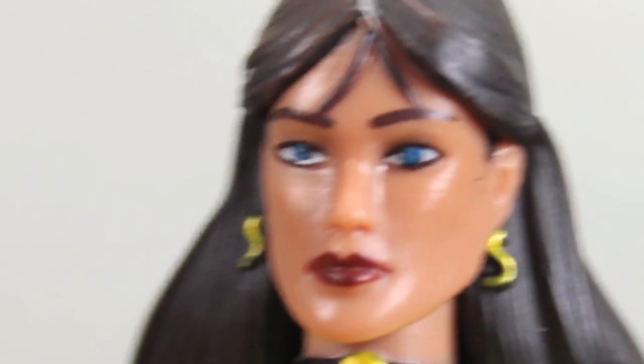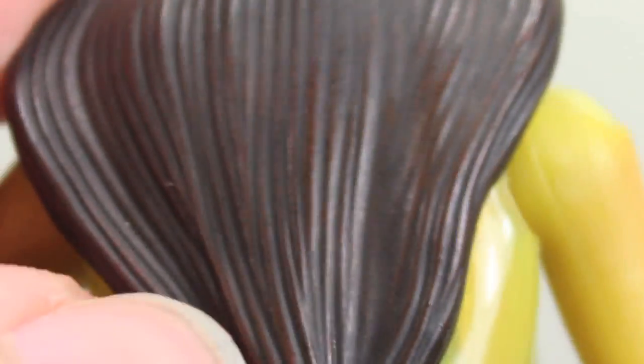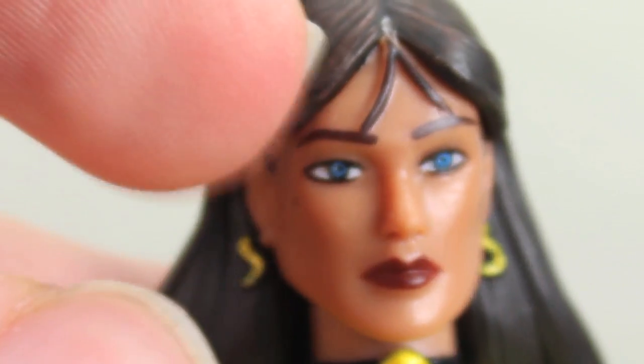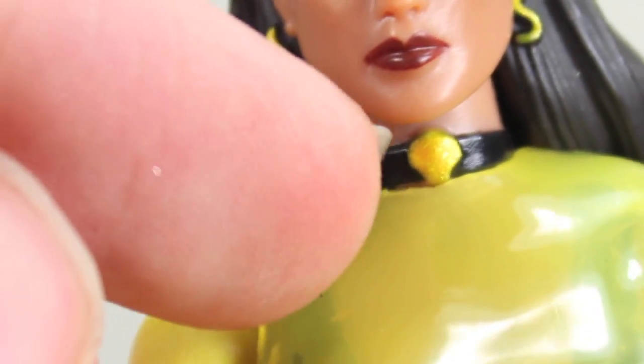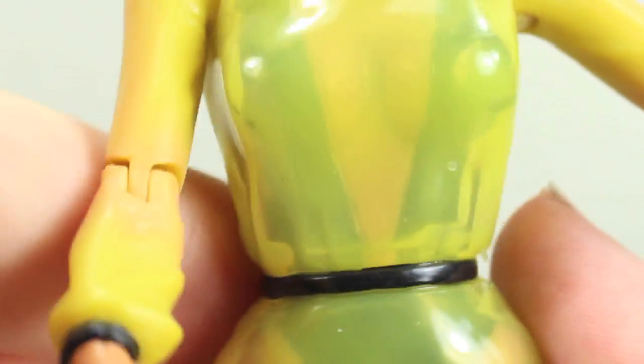Silk Spectre 2 has a pretty nice head sculpt — I like her lips, blue eyes, and she has really good detail in her hair. I really like the bangs and the earrings. What Mattel did, because of how her costume is, they gave us a translucent yellow rubbery plastic for her dress, but the arms are normal plastic with paint that mixes different yellows to look translucent on her skin tone. I really like it a lot. The feet are just painted on. It's a pretty sweet outfit overall.